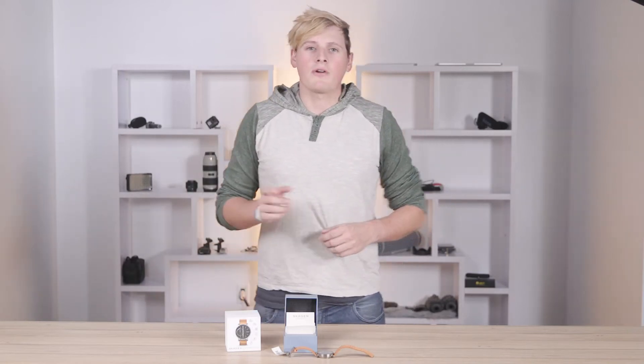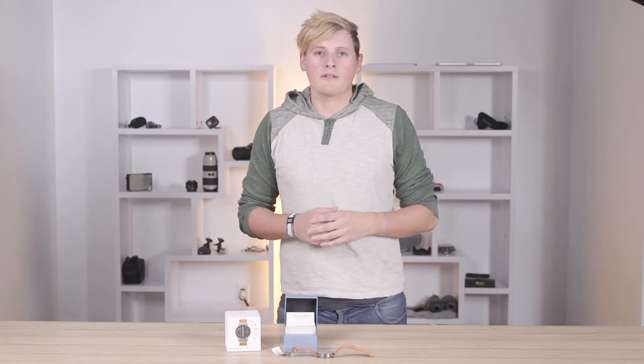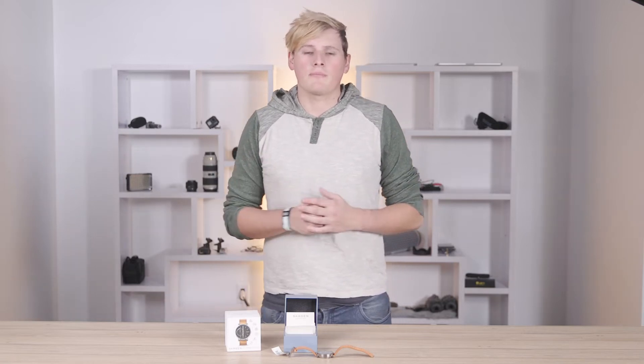Hello and welcome back to Best Seekers. Are you on the market for a stylish smartwatch that stands out from many other smartwatches on the market? Bestseekers.com is here to help you find the perfect products that fit your needs and preferences without breaking the bank. And today we are reviewing the Skogen Connected smartwatch.